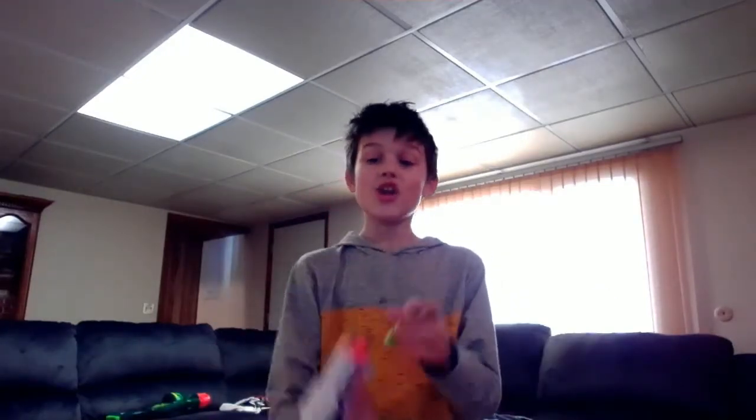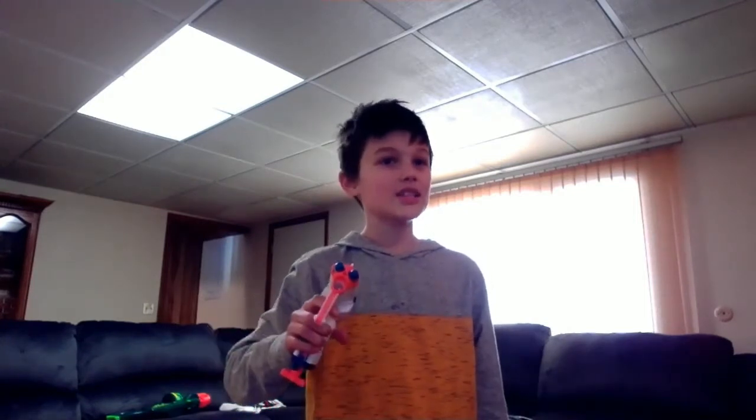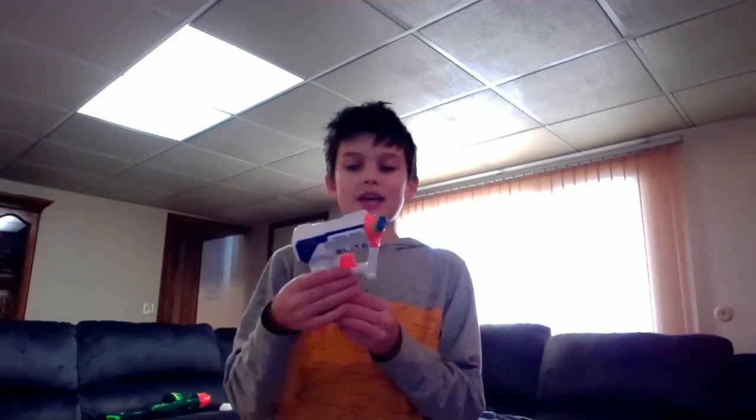Okay, so here we have our number 12 spot. It's this little Nerf Elite Pistol, and it has three bullets in it. But why it's so bad on our list is this — it doesn't shoot all three at a time. It's horrible. Do not buy it. Sure, it's great if you're on a budget and you can't buy one of these huge guns I'm about to show you. But the plastic's not that good. I like it for little mini Nerf battles, but it's not good if you're trying to be intense. So let's move on.